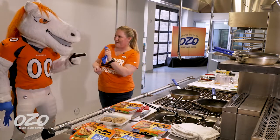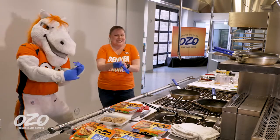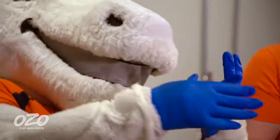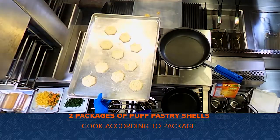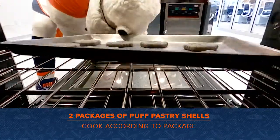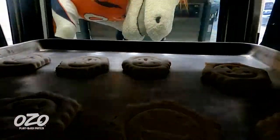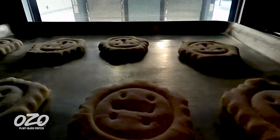First, gloves. Got to put gloves on — safety first, always in the kitchen. We're first going to put our puff pastry in the oven. We're just going to cook that according to the package, nothing special there.